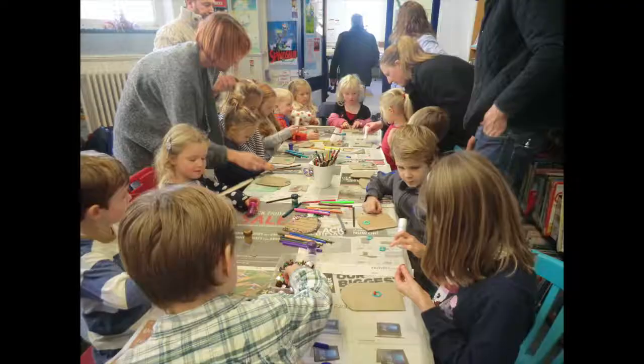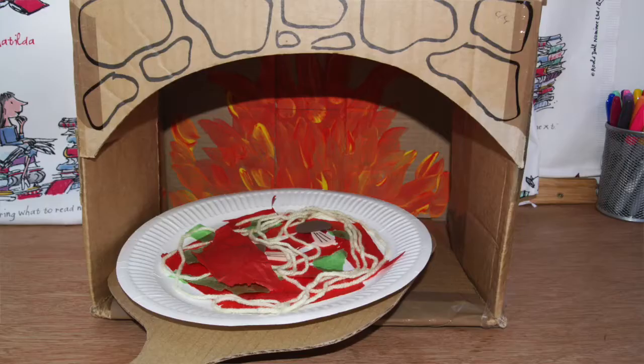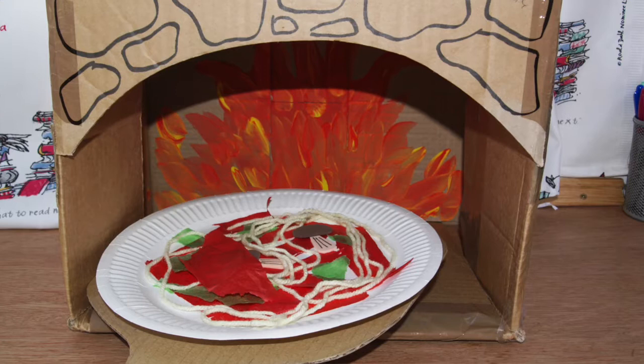The other thing I might do if I'm in a library setting or at a festival is run a craft session after the book reading that is related to the book. For example, Fidget is about a fussy eating owl, so after we've read the story, we make a paper pizza and cook it in my cardboard pizza oven. This is great because it gives a very definitive end to the session and gives the children something to take home and remember you by. It's also really good for any children who are on the autistic spectrum or who have ADHD, as it builds in that structure of what's happening now and what happens afterwards.